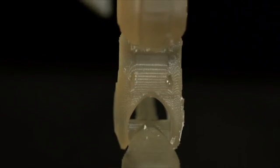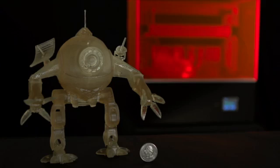Until now, there was no solution for printing large objects on your desk in reasonable time and quality. That's why we created Solidator. Our mission is to provide a 3D desktop printer for printing large objects with high speed and super high resolution.